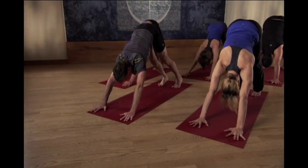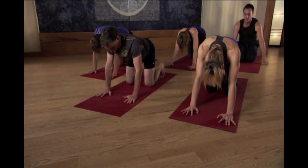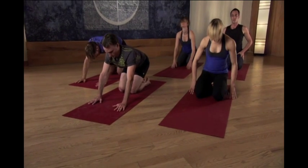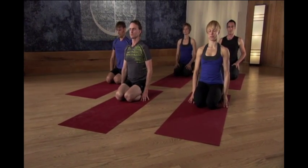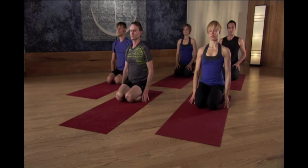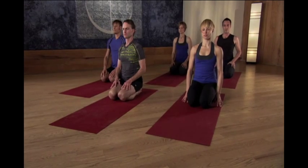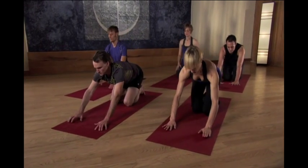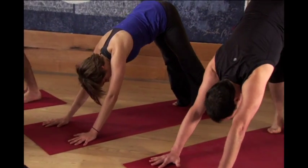Bend the knees and come down onto all fours. Just pause here for a second, sitting on top of your shins. Let it go. Let any tension that you just picked up along the way, let it go. And then inhale yourself back up onto all fours. And as you exhale, lift back into downward dog. We'll try the other side.